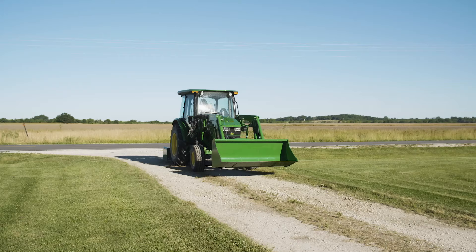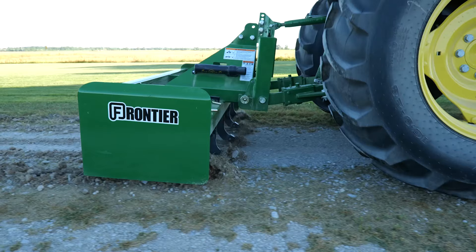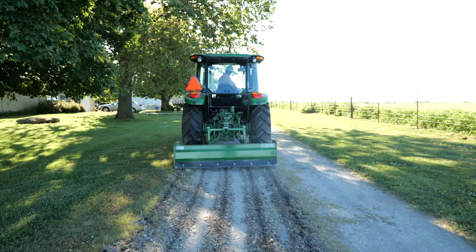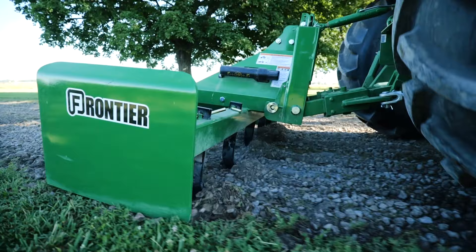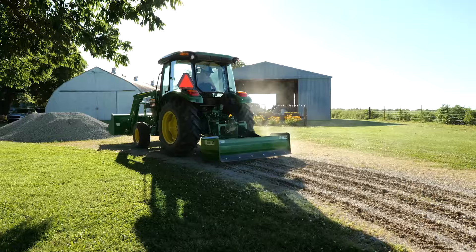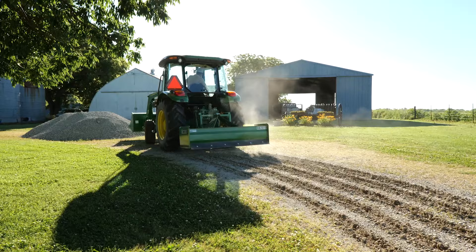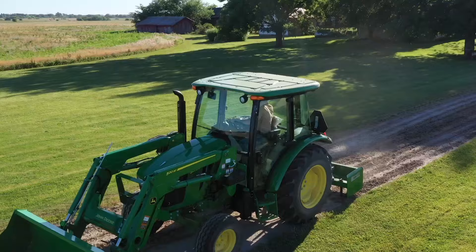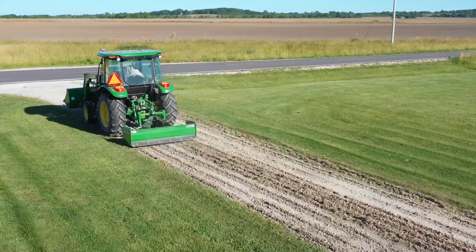Starting at the west end of the gravel drive, Dan starts moving along the north edge using the scarifiers and the box blade to soften the surface. The scarifiers are set at a depth to churn up the driveway down to the bottom of the deepest pothole, but no deeper. The idea is to disrupt the surface without tearing into the driveway's foundation. He'll run all the way to the east end of the drive, then come back along the south edge. The two passes in opposite directions will overlap at the center.